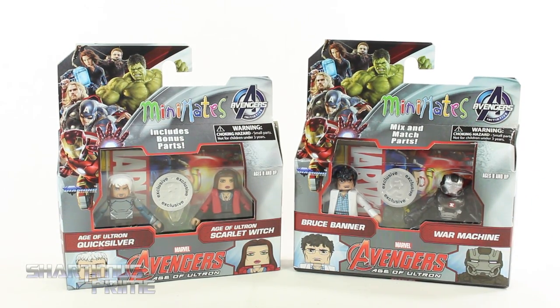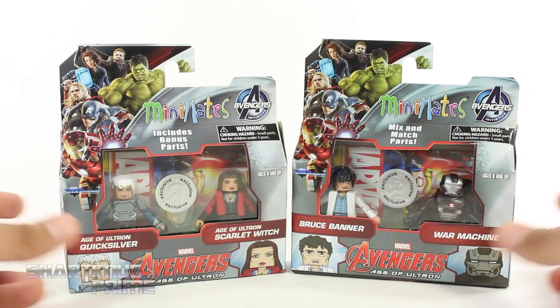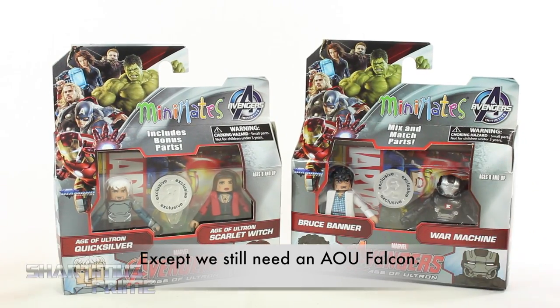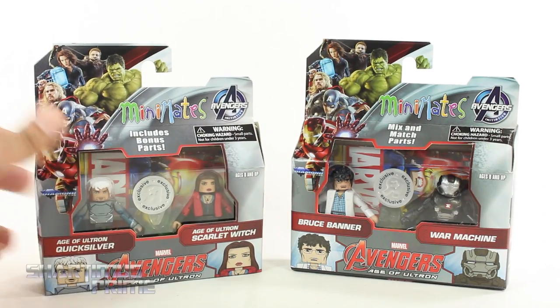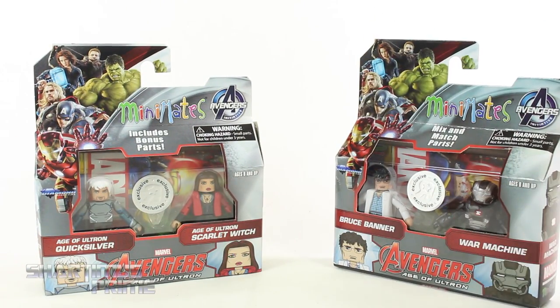Thank you so much, Mr. Phyllis, for this awesome birthday present. I really needed these to complete my Avengers Age of Ultron Avengers set. This will be the very first complete set of Age of Ultron Avengers. This came out for Wave 1, Toys R Us exclusive. Then this is also a Wave 2 version, another Toys R Us exclusive.